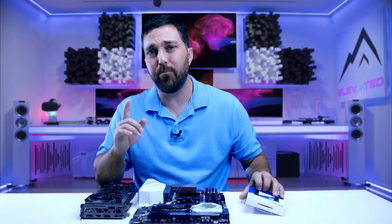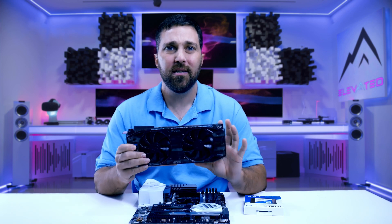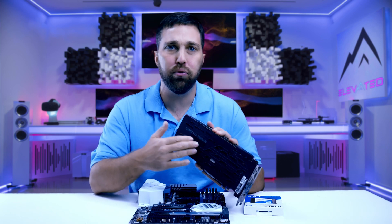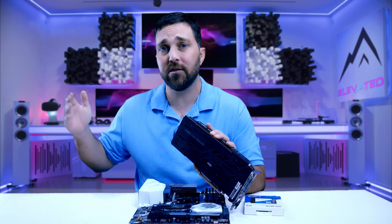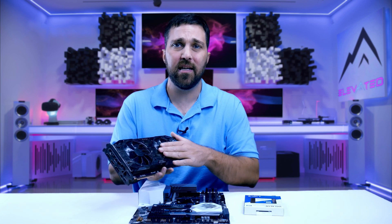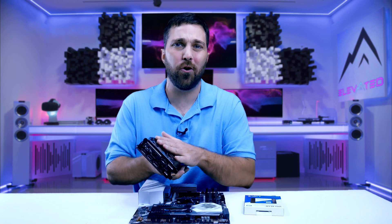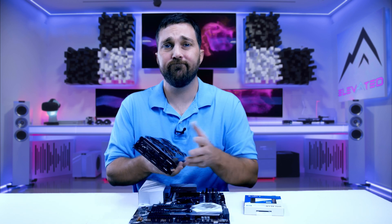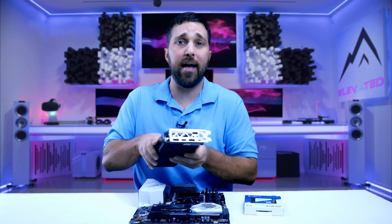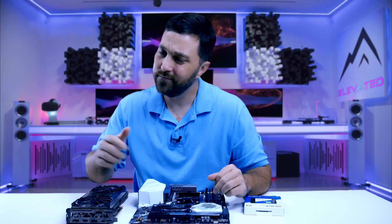And finally, the big project: I'm going to mod the RTX 2080 Ti for the build. This includes fabricating a new brushed aluminum backplate that'll match the panels I fabbed for the case, painting and decaling the shroud and fans, and then repasting and repadding the card anyway. And that's the plan. Now it's time to execute it. I'm ready. You ready? Let's go.